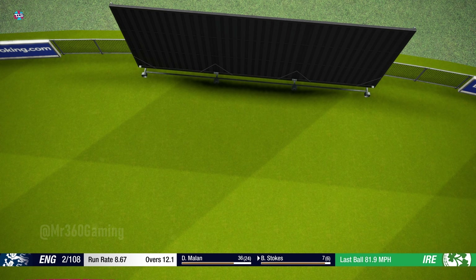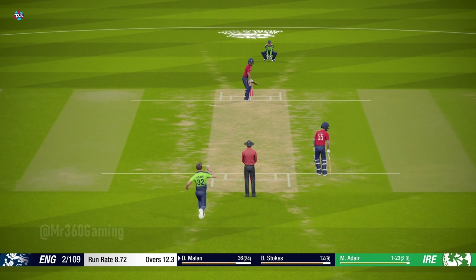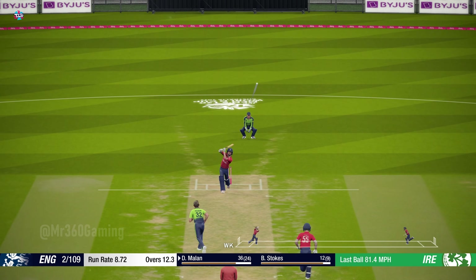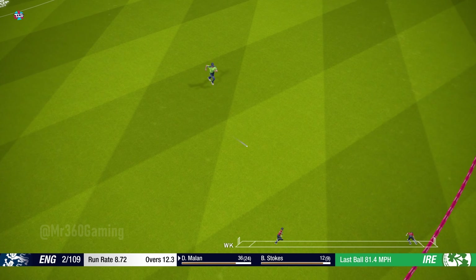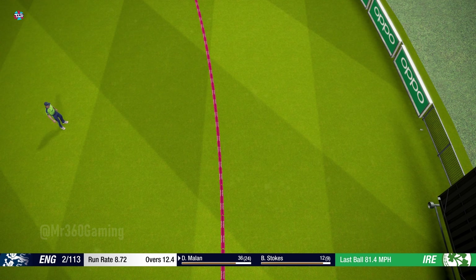Great shot, driven straight down the ground for four. Got it — driven expertly for four.